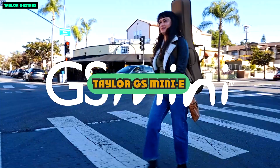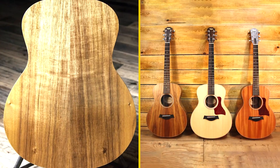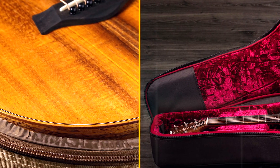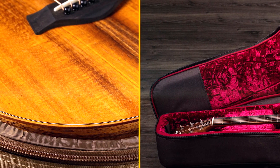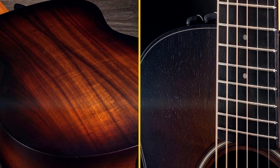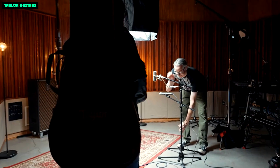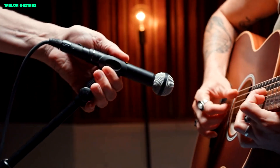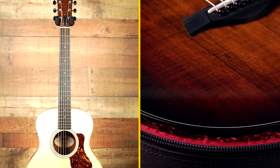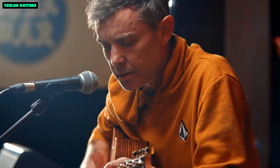The Taylor GS Mini E Rosewood is a small-bodied acoustic-electric guitar that offers a big sound and comfortable playability. It's made with a solid spruce top and mahogany back and sides, and it features Taylor's Expression System 2 electronics. The GS Mini E Rosewood is a great choice for singer-songwriters, fingerstyle players, and anyone who wants a versatile and affordable acoustic guitar.